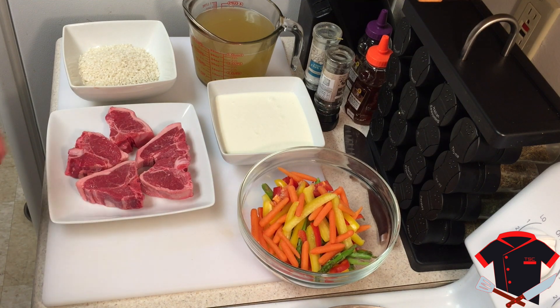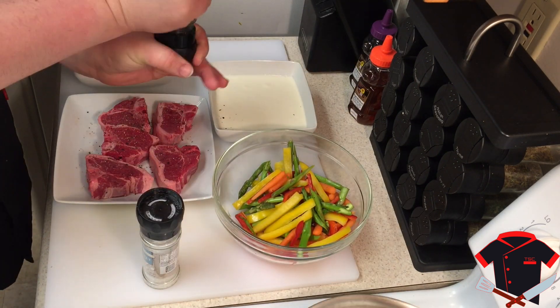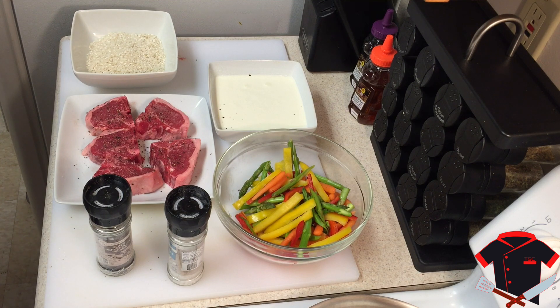Now we're going to make sure we salt and pepper our lamb chops. Always use salt and pepper. After you've seasoned them you're going to want to flip them over and do the same thing to the other side.